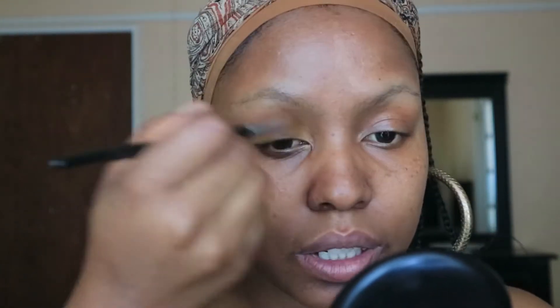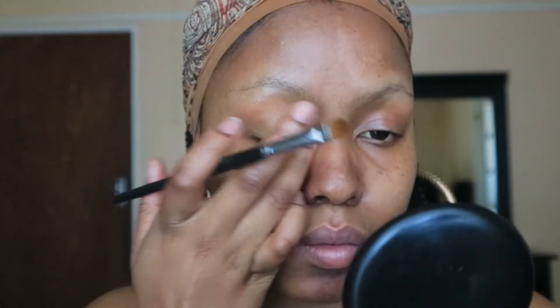I'm just using the applicator to push the product into the skin. I was going to try and dress like Beyonce but I don't have anything that resembles what Beyonce wears, so that didn't happen. Now I'm going to use some concealer for my base to cancel out any discoloration on the lids and also act as a base for my eyeshadow.